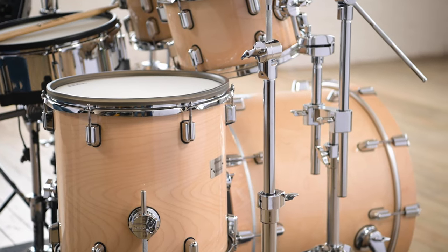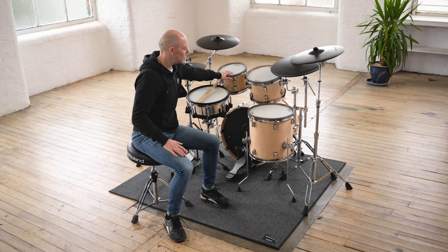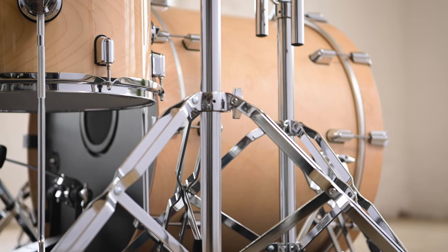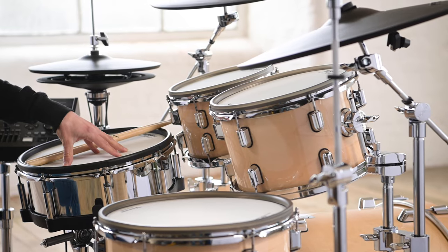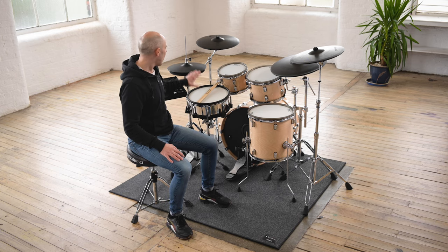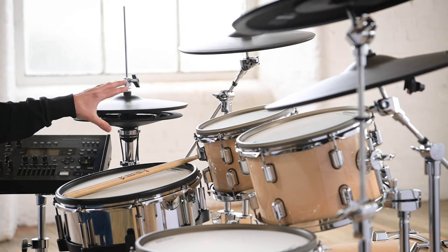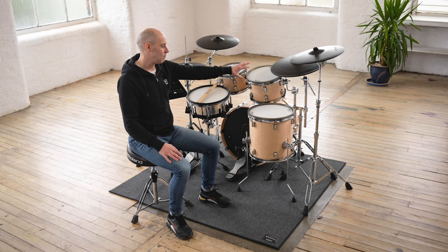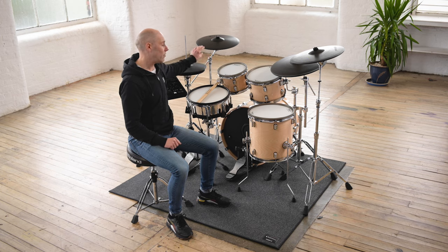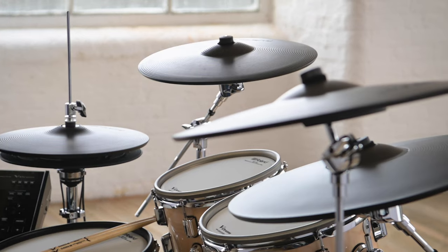They're fitted with Roland V-Drum pads inside the shells. Here we have a 10-inch shell, a 12-inch and a 14-inch diameter floor tom. The kick drum is 22 inches. The snare pad here is the PD-140DS digital snare drum. We also have the 14-inch VH14D digital hi-hat cymbals, which are brand new and I'll talk about those in a moment. The CY18DR digital ride cymbal and two 16-inch CY16RT thin crash cymbals — those are 40% thinner than our previous cymbals, which means they really flex and respond nicely as you play them.